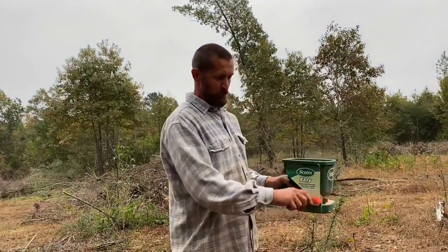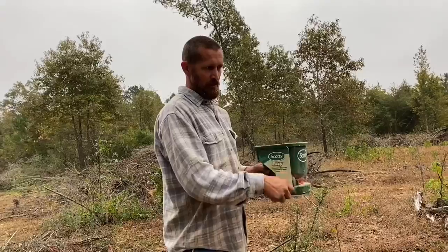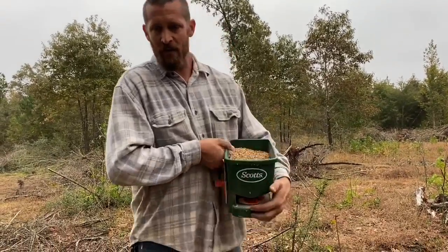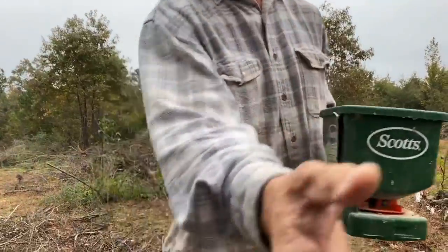Traditional seed spreader — pull the trigger, bend the handle, it throws the seed. Mr. Grant has decided to show me up — check it out.